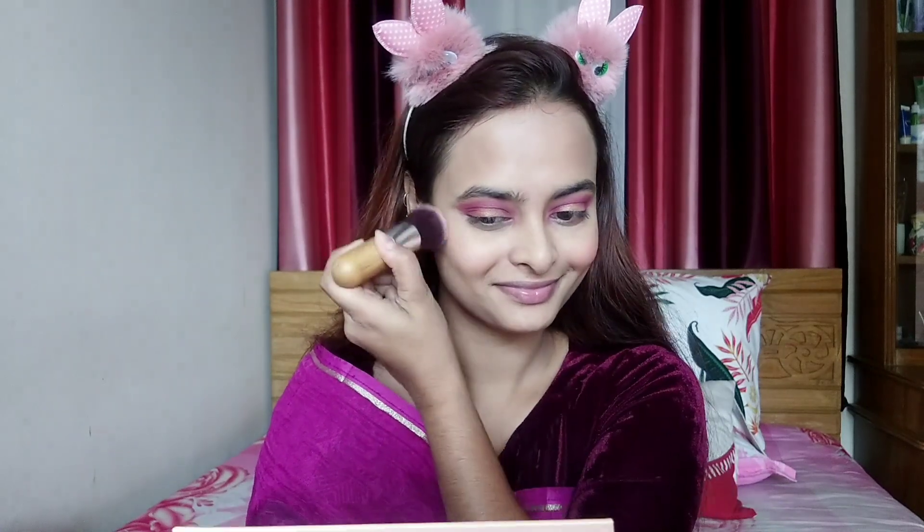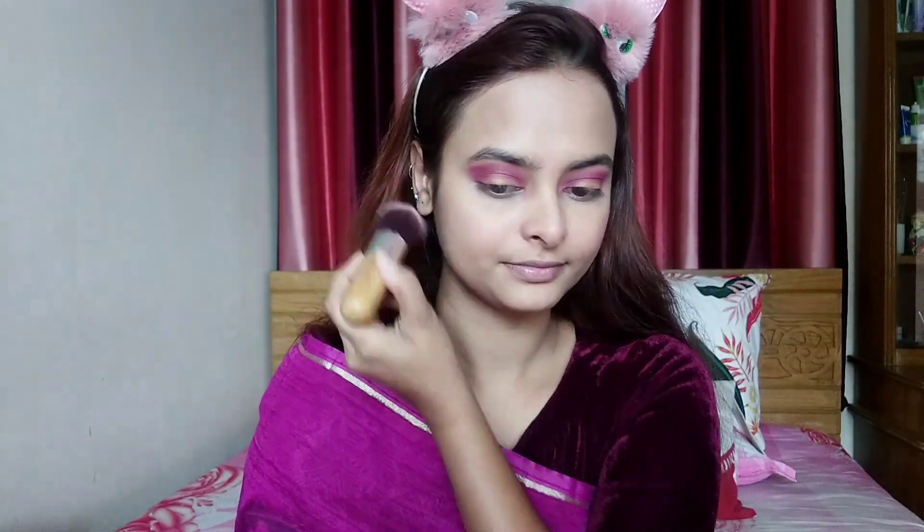My favorite is my blush palette. I put my face in pink color. There is an under eye area which is a purple color which will be mixed with this color.